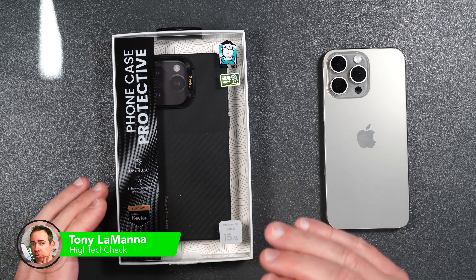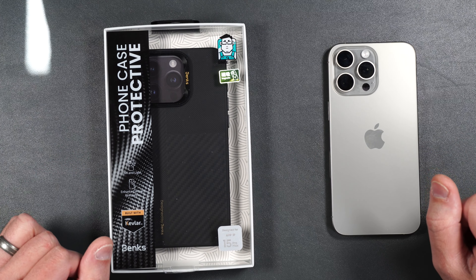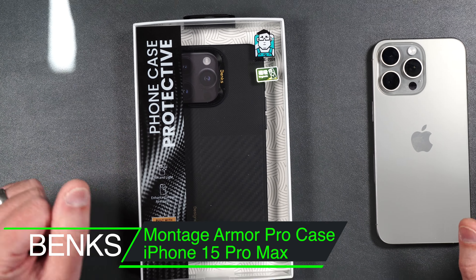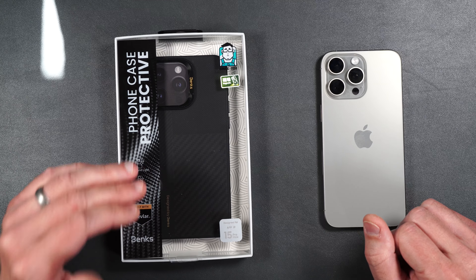This is definitely one of the most premium looking and feeling cases that I've ever reviewed for the brand new iPhone 15 Pro Max. This is the Banks Montage Armor Pro case. I've already done a review on some of the other Armor Pro cases that Banks makes, but this one is pretty unique.